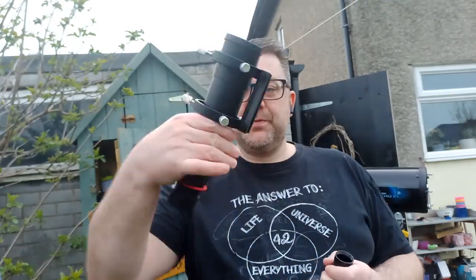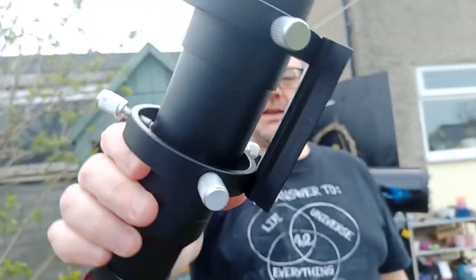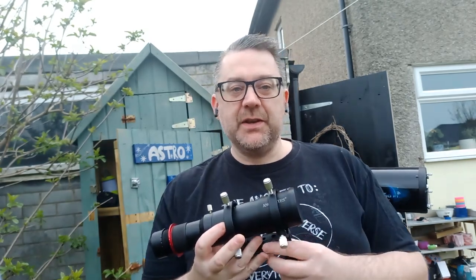So what do you need to guide with an Alt-Az telescope? Well it's the same as with any other telescope — you need three main things. You need an astro cam or a camera that can do exposures of a few seconds, you need a guide scope, and you also need a method of putting your guide scope onto your telescope. In this case there is a nice little dovetail bracket. Some of these guide scopes come with the brackets, some you have to buy separately, so it's just a case of looking for the right solution.